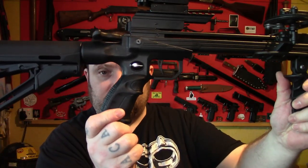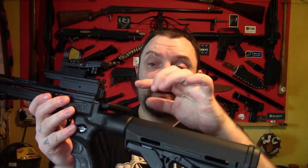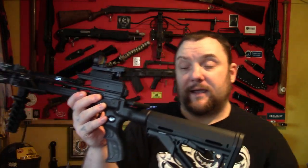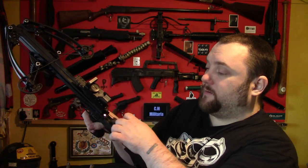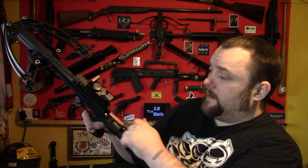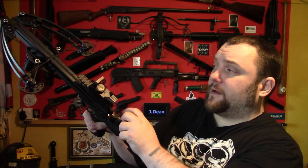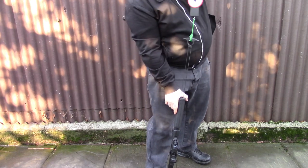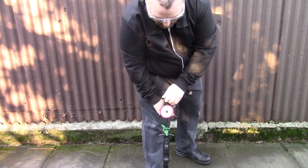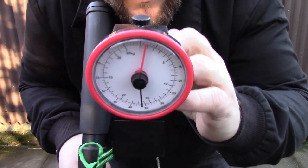It's got an ambidextrous handle, ambidextrous safety, and ambidextrous cocking lever and cocking string. To cock the crossbow you pull this handle back and it's set up with pulleys so that when you draw it, it is a lot lighter than the actual hundred pound limbs. I've done a test on this and what you're pulling is around about 35 pounds, so it's a hell of a lot less than the actual poundage of the limbs.